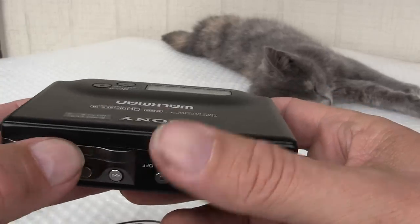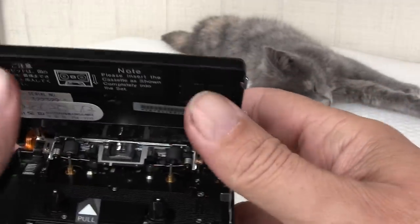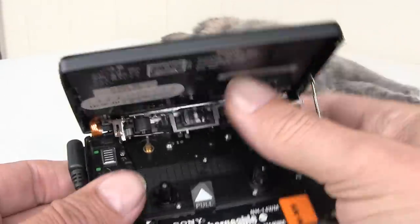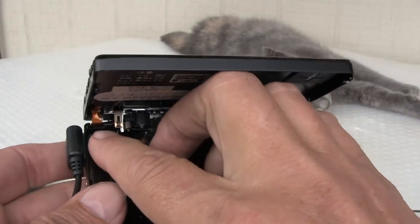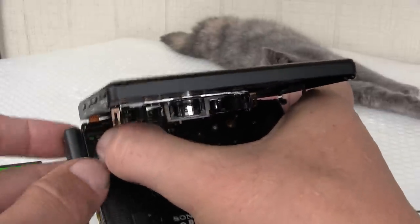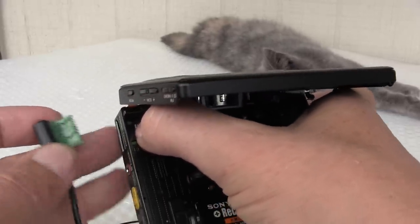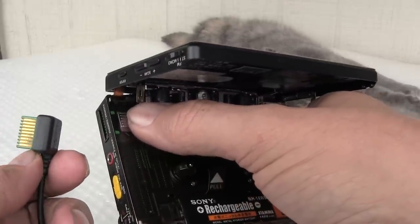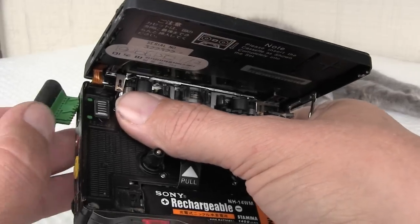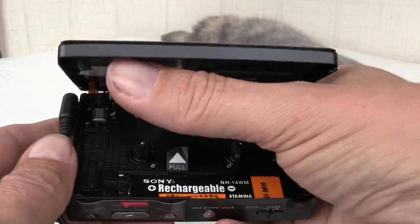I wanted to show you one more thing inside of it. This is what you used to open it. This little button right here — you pull this down. It's so hard to do. You pull this down and you can release this, which has a multi-function. So you put it back in and it locks into place.